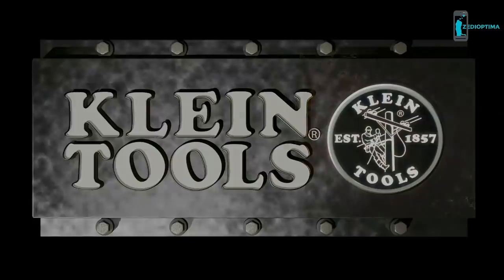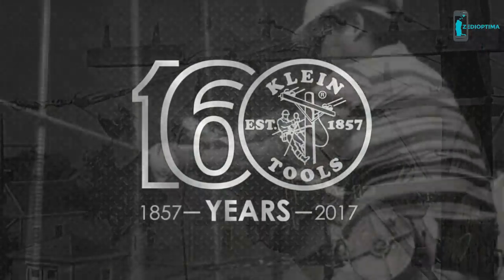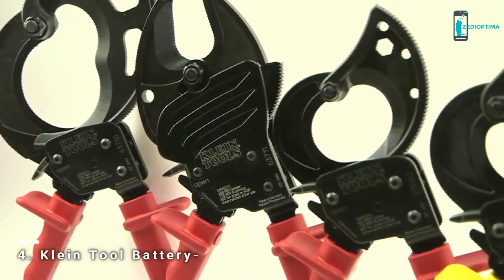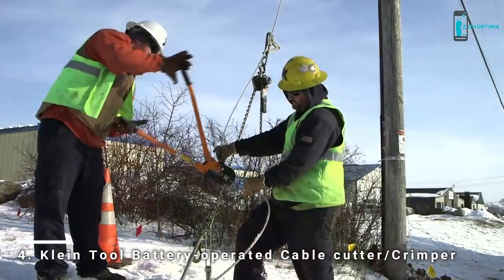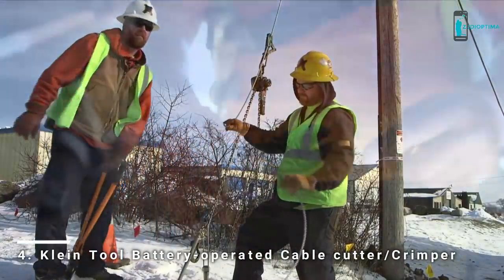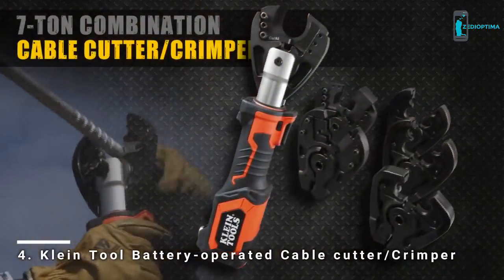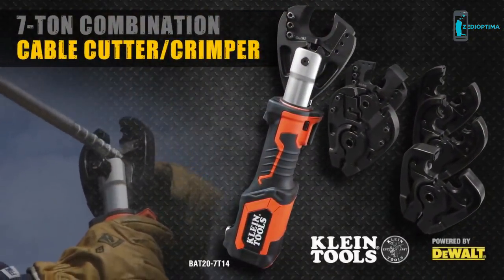Volt Claw. For 160 years, Klein Tools has been known for cutting — from our side cut pliers, to our ratchet and cable cutters, to our bolt cutters. Klein has been the expert and the leader in cutting. Now we have the same technology, knowledge, and experience available in battery-operated tools.